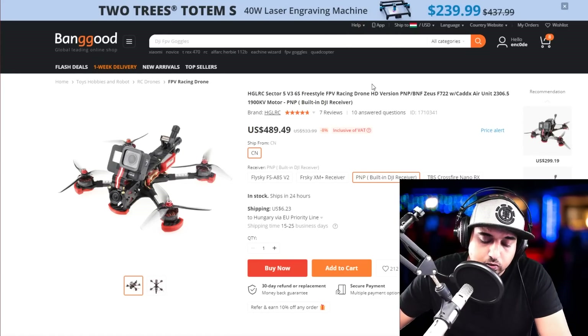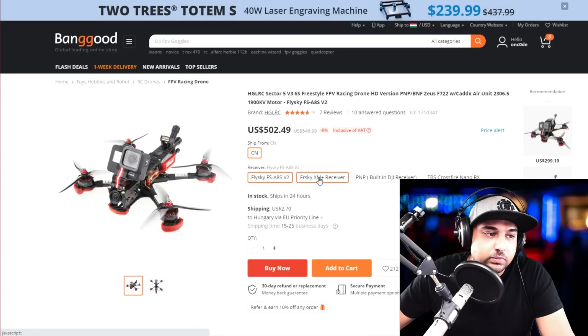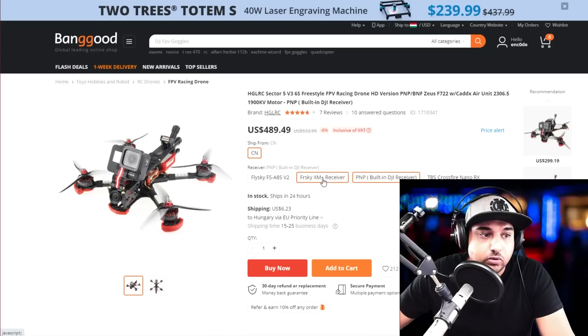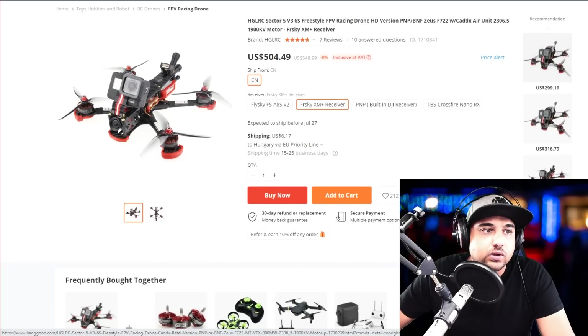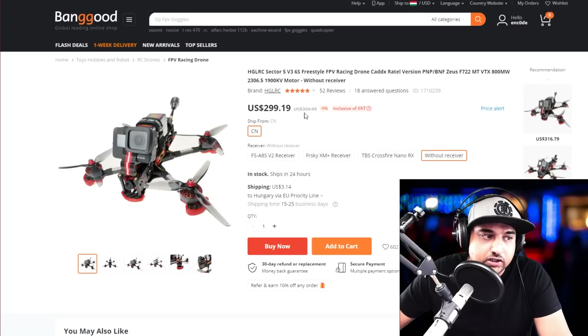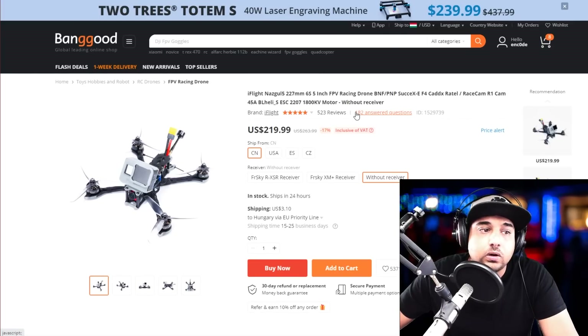Now for pre-built quadcopters. This is the only one that really stands out to me the most — it's so smooth, so reliable, and just built absolutely gorgeous. There's a version with DJI included, which I'll have linked below as well. This is the one I've actually tested and definitely recommend. If you're looking for a 5-inch pre-built 6S setup, this is an absolute beast.